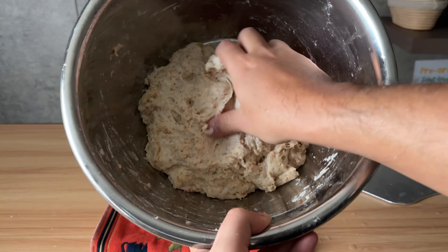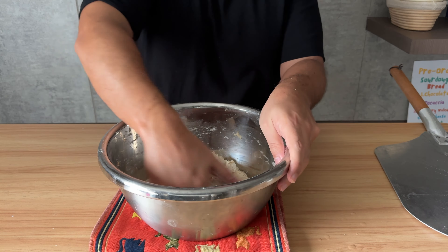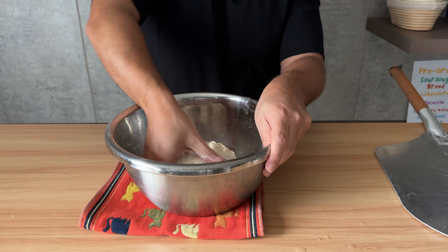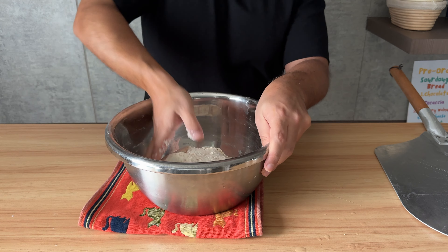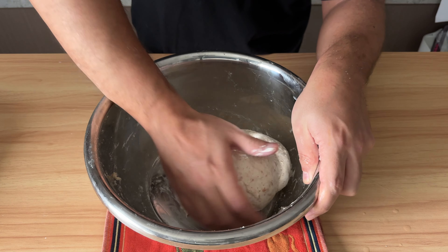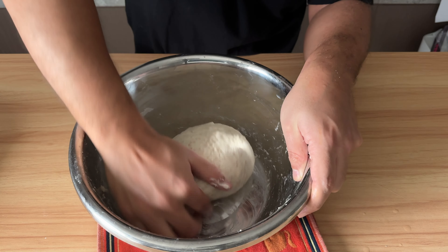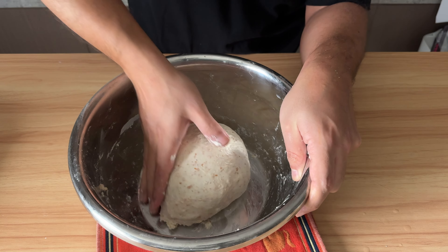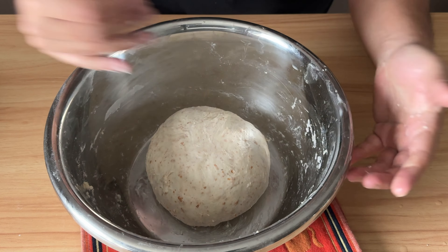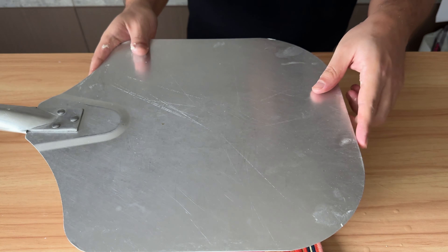30 minutes later, the magic happened and the dough gained some strength. Go ahead and give it one set of stretch and fold, then grab the dough, lift it up a couple of times, and try to round it up inside the bowl to create a little bit more tension — turn the dough and push it in. Now cover it up and let it rest this time for one hour.